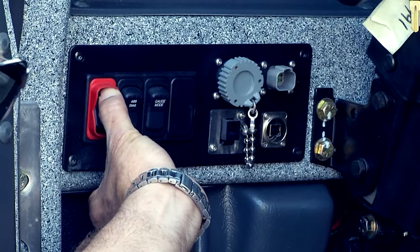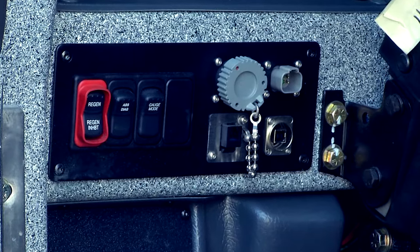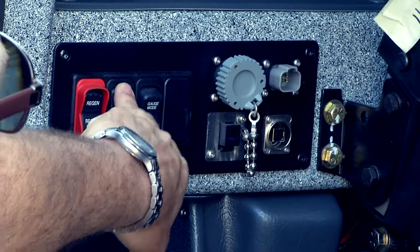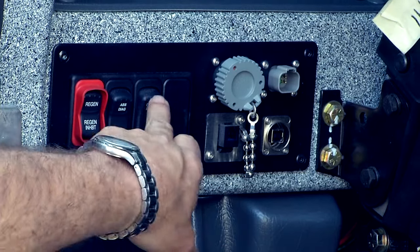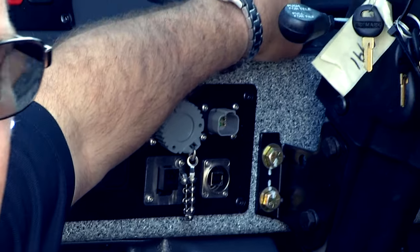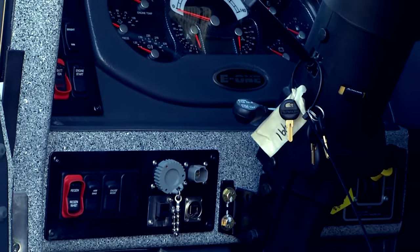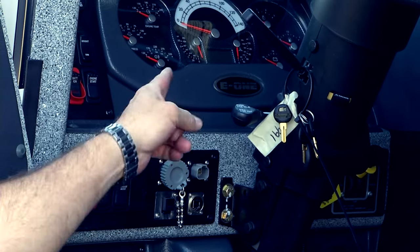Then there's the ABS diagnostic switch, and the gauge mode. This will give you all the information you require — engine hours, miles, and all that information from the display.